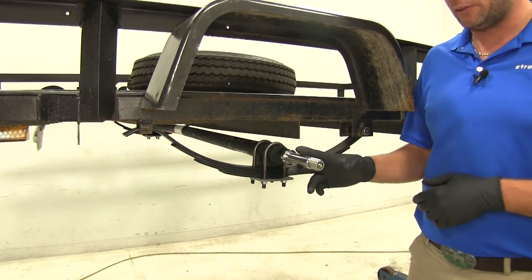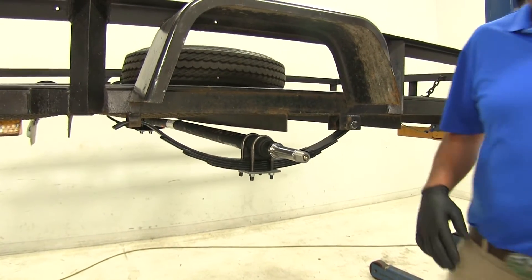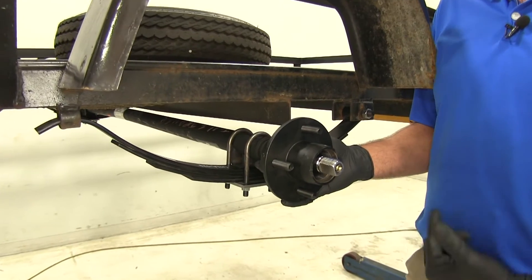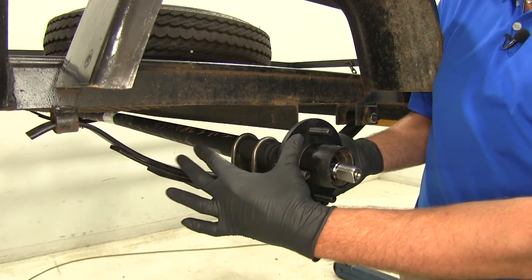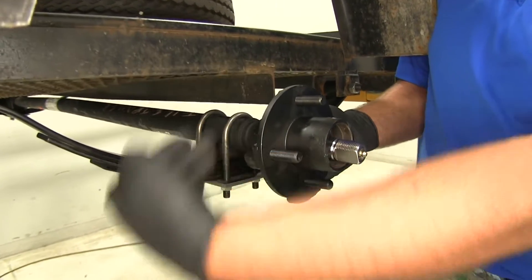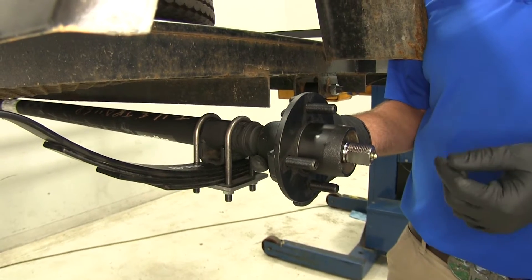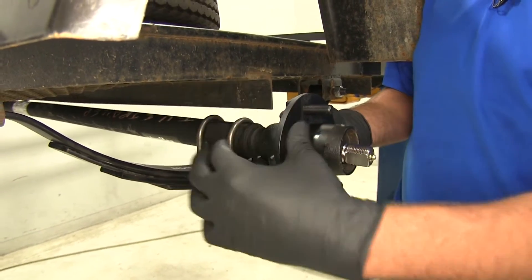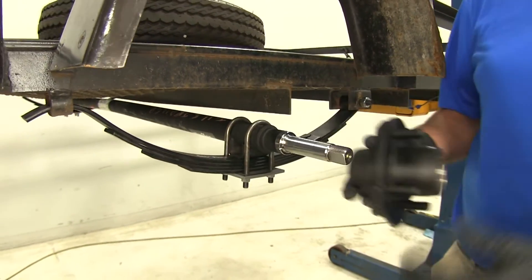The next measurement is going to be what they call the hub face to hub face — from one side to the other. Wherever your hub naturally sits, you want to measure from the point that the rim makes contact with the hub, from here to the same spot on the other side. What you're looking for there is 72 inches. So we've got a 72-58 axle: 72 inches hub face to hub face, 58 spring center to spring center.